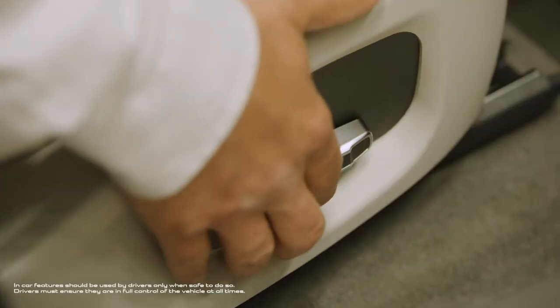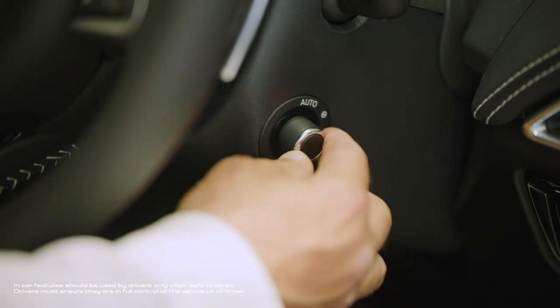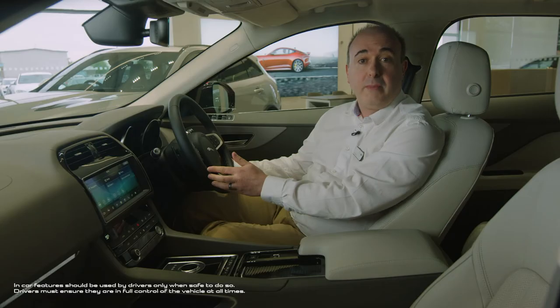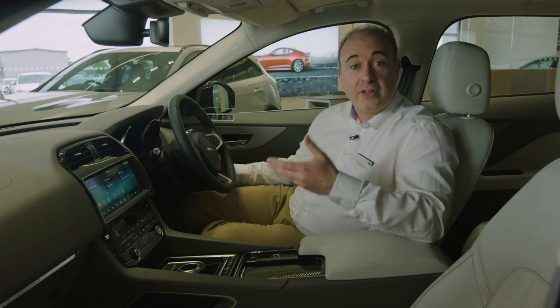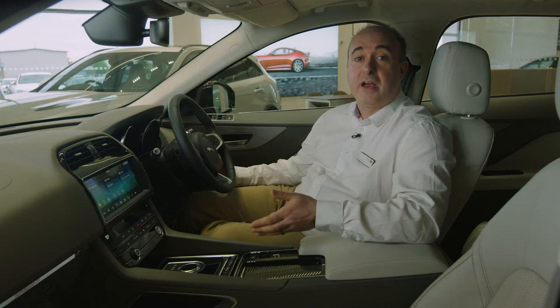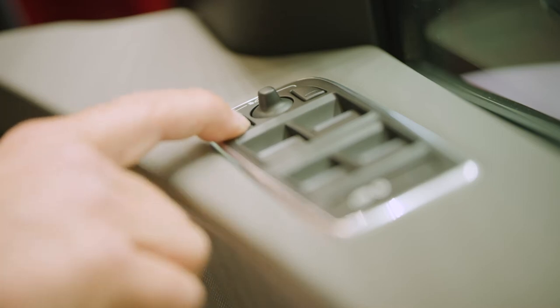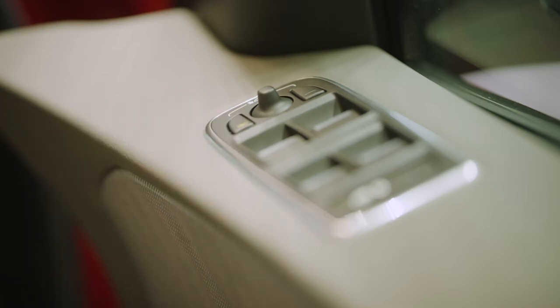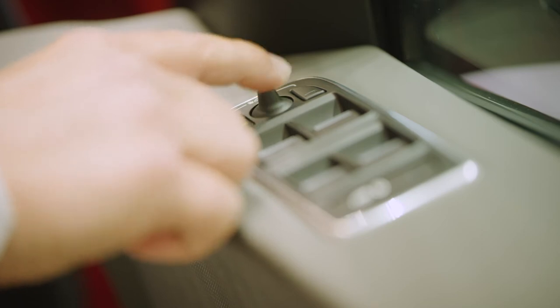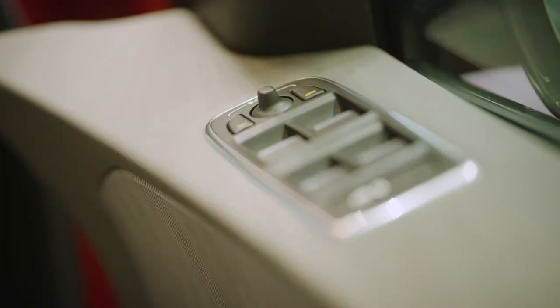Getting into the car, the first thing you need to do is find a comfortable position. Seat controls can be found on the outside of the seat. Steering wheel adjustment is either electric, using a joystick on the right-hand side of the steering column, or manual — just pull the lever on the underside of the steering column down, adjust the reach and rake to suit, and then push the lever up to put the steering wheel in place. Mirrors are adjusted using the controls mounted on the driver's door. Select which mirror to adjust using the buttons, and then use the joystick to adjust the angles. If you have power folding mirrors, pushing both buttons together will fold them in, useful if squeezing through a tight gap.